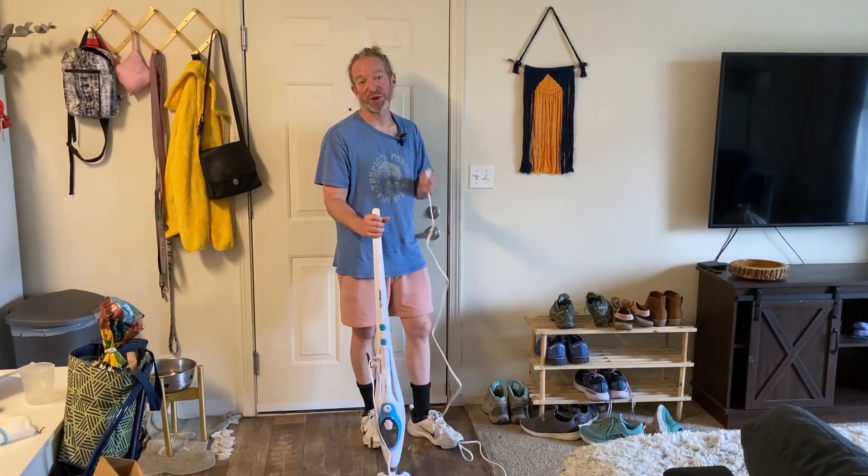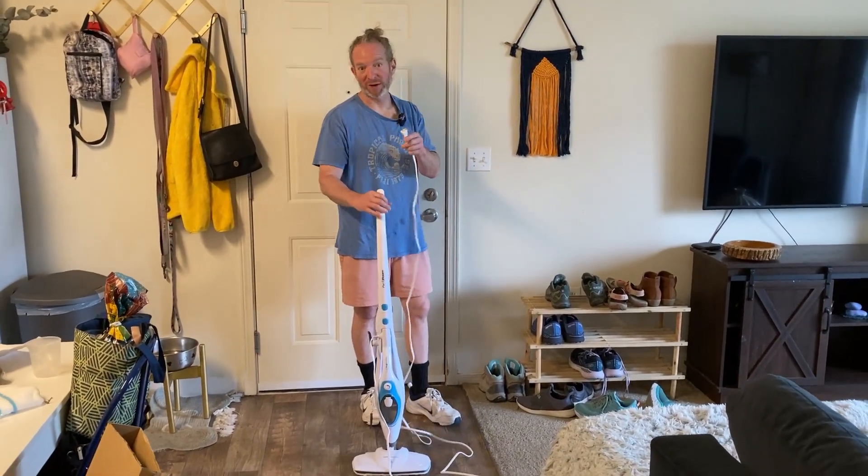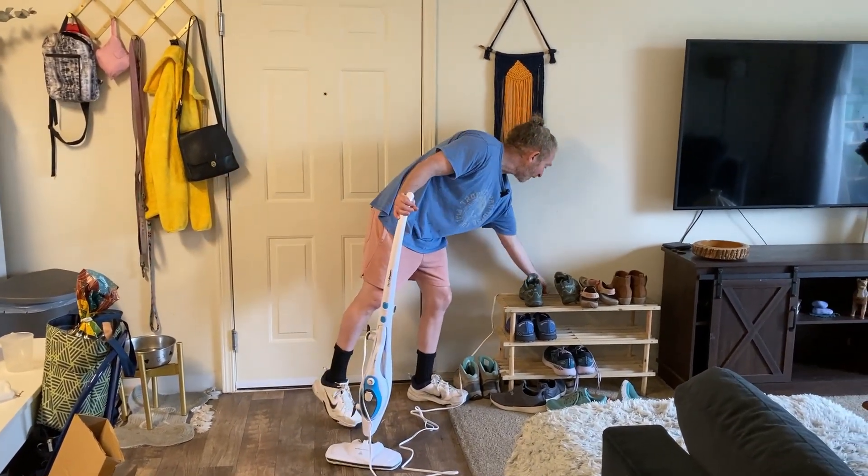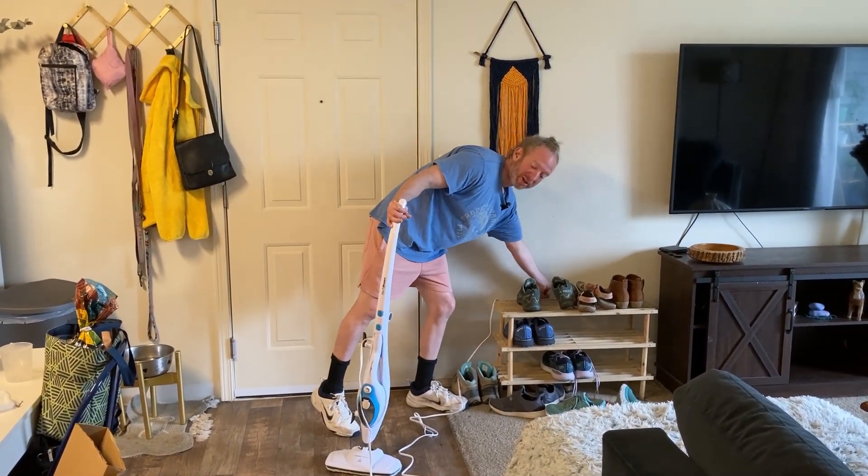In this video I want to show you some of the features of this wonderful steam mop. First thing you want to do after you put it together, which is pretty easy, is plug it into the wall. Now when you plug it in and you first get it, chances are it's going to be turned on already.